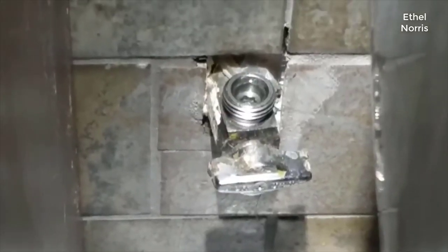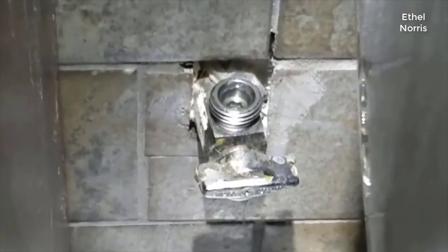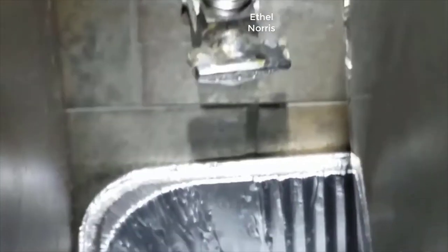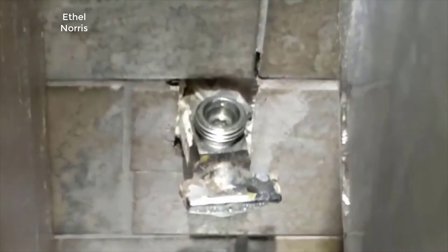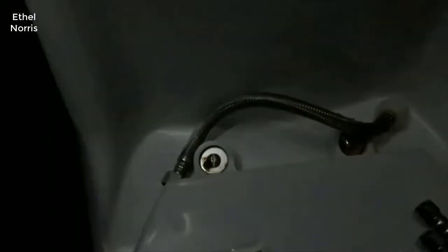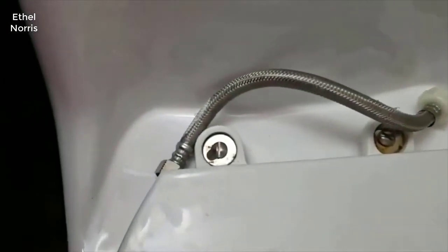The first thing you have to do is turn off the main water line to your bathroom. Just turn that knob there and put something at the bottom — some sort of tray — to capture the water that's going to fall out. And then also disconnect the toilet on the other end.